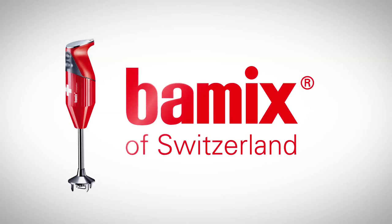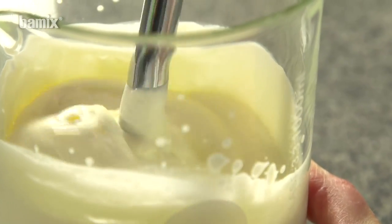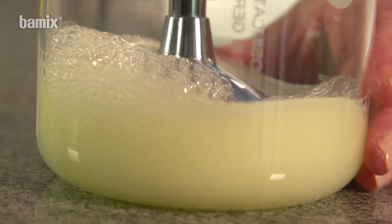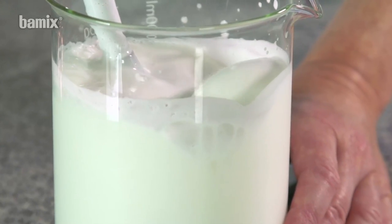Barmix, the kitchen robot. Select the correct attachment for the particular recipe. The whisk is used to whip and froth cream, egg whites and skimmed milk. The best results are achieved in a high, narrow beaker.